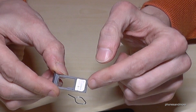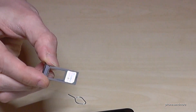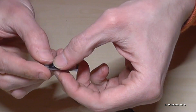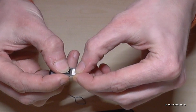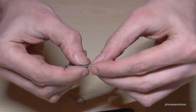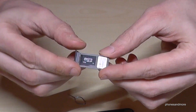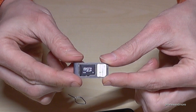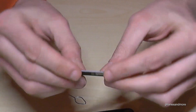On the top you will always have the SIM card, and then you can add the microSD card in the second position like this. Make sure that it's completely inserted — it has to look like that — and the contacts are below.